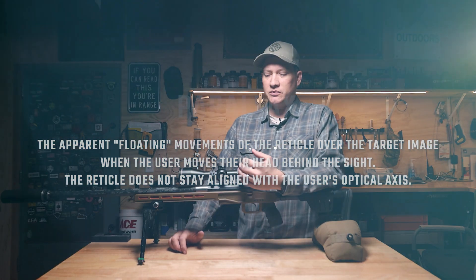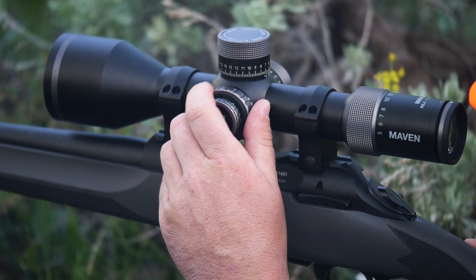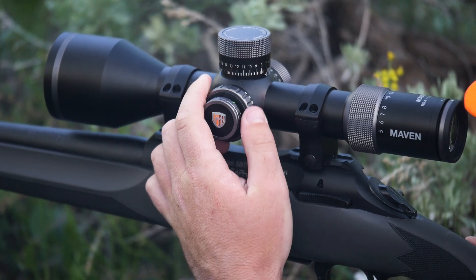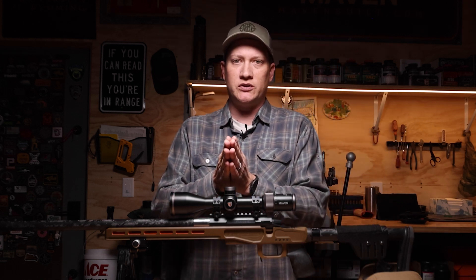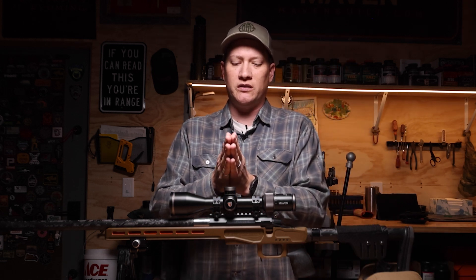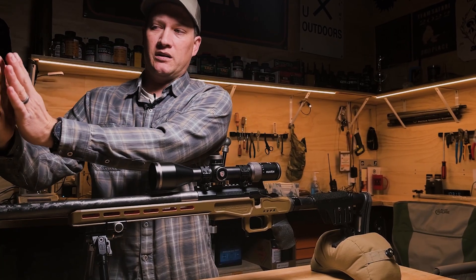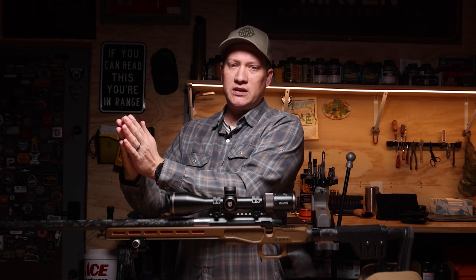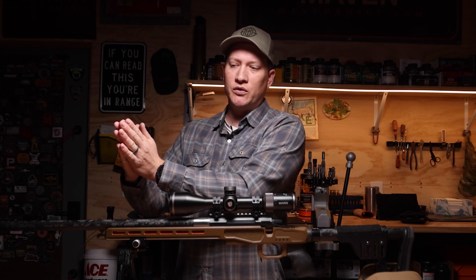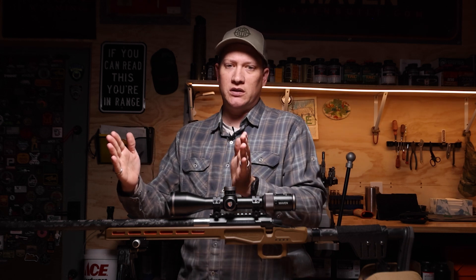A lot of scopes have an adjustable parallax. You'll find that opposite of the windage turret. When we talk about parallax, we're talking about adjusting the focal plane on which the reticle sits within the rifle scope to sit on the same focal plane that we're trying to view our target at.